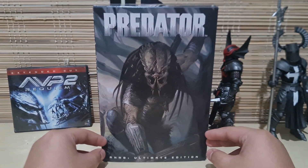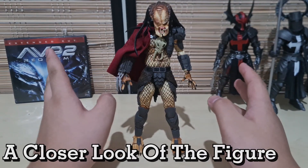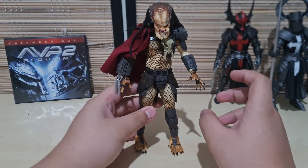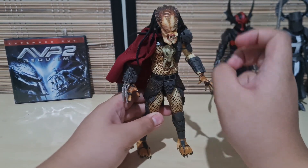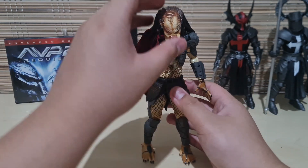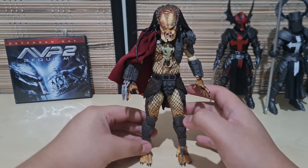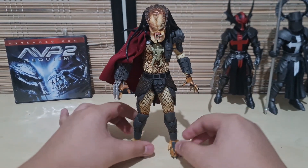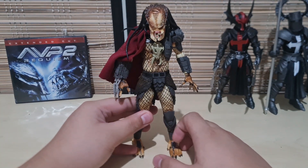So now that we're done taking a look at the box, let's take a look at the actual figure inside. Now we'll be taking a look at the Ahab Predator out of the box with none of its accessories currently attached. The figure, like NECA usually does with any other figures, is done amazingly. He does have the very classic mold or build that almost every modern Predator has.